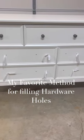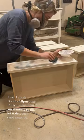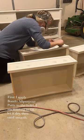Here is my process for filling hardware holes. After cleaning, I apply some Bondo all-purpose putty to the holes I'm trying to fill. Once dry, I sand it smooth.